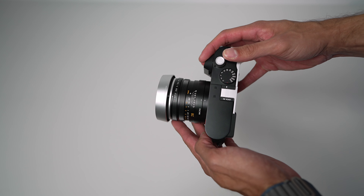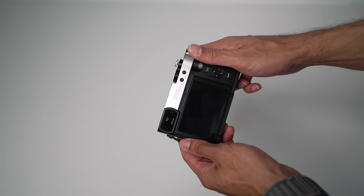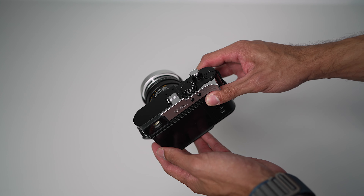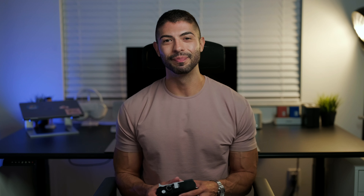I decided to pick up the new round hood as well as the shutter release and thumbs up support. As you can see, I chose the silver color because I am a big fan of silver. These accessories do come in black and they also come in brass, and the silver and black ones are made out of aluminum while the brass color ones are actually made out of brass.